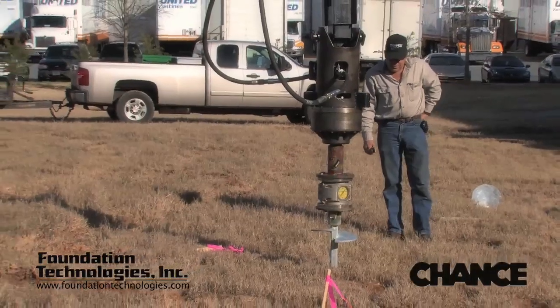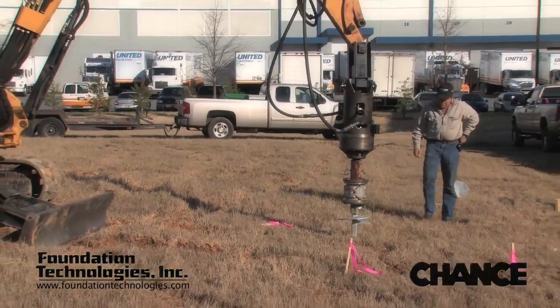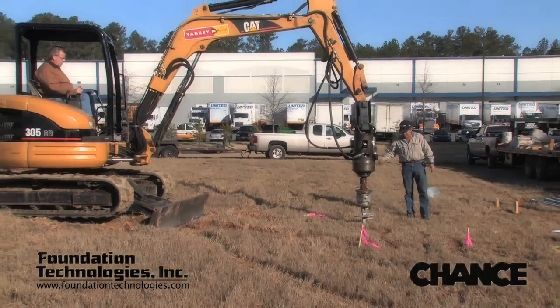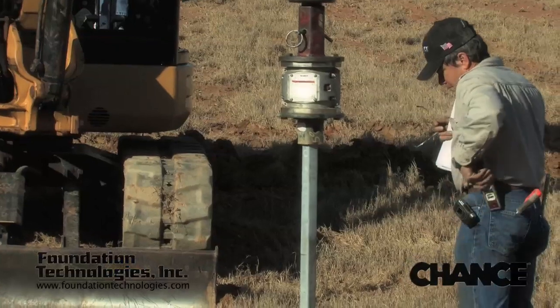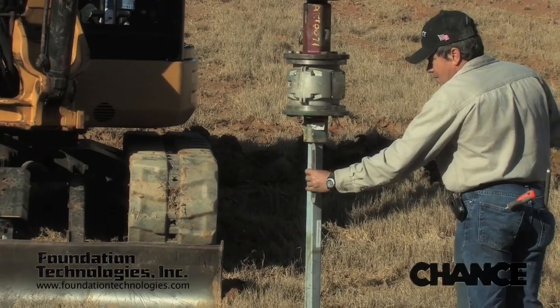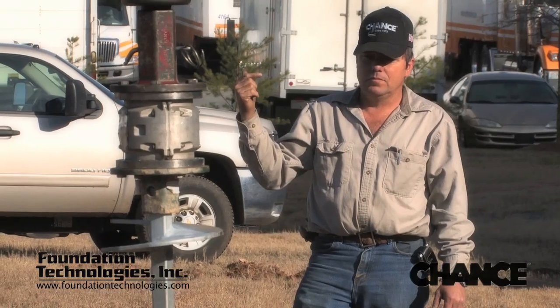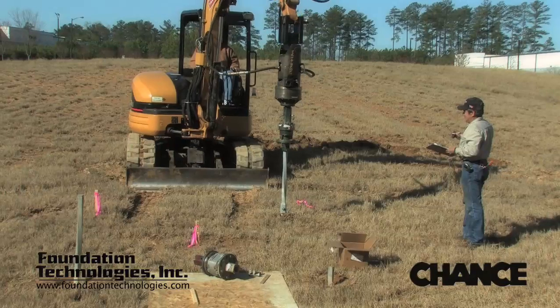The excavator operator crowds or applies downward pressure during the installation of the lead section at the beginning to minimize the amount of disturbed earth at the top of the hole. The groundman must assist the operator in keeping the installation plumb. This is very important when installing the lead section and the first plain extension. The operator should be able to see the pile and keep it plumb to his left or right direction, but will need assistance in the front and back direction.